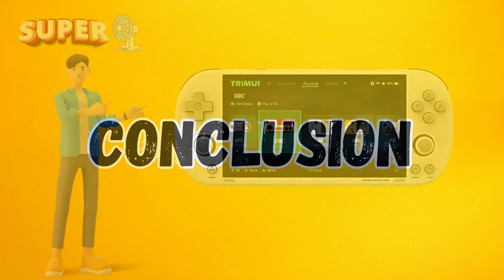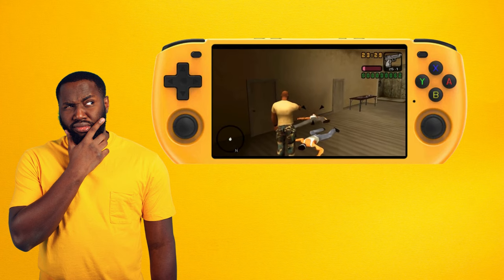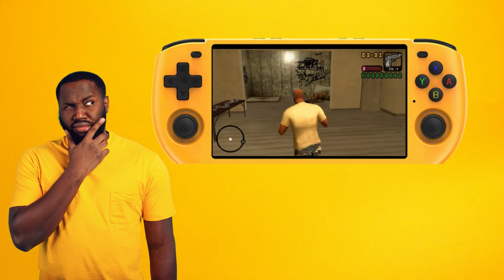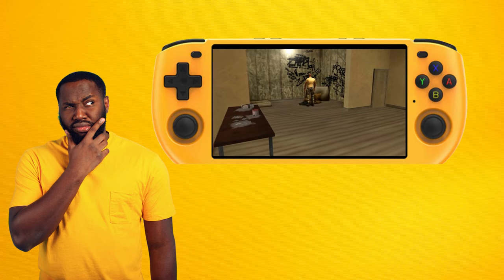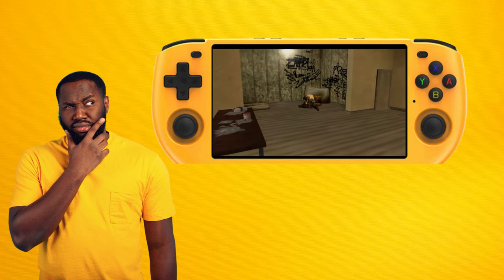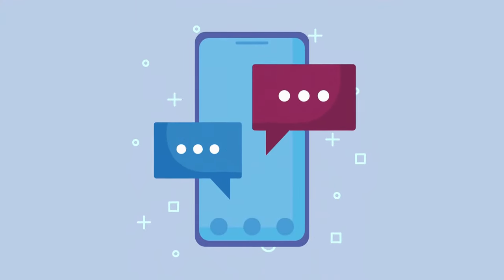My conclusion is that these devices are so similar that the decision will probably come down to your specific needs and preferences. I must say that even though I don't own one, I'm a fan of the Tremii Smart Pro, but the Max 3 has me doubting whether I would choose the Pro when comparing these two. Their pricing and value are just so similar, and the ergonomics and display output capability on the Max 3 makes me think it might be the better option. Let me know in the comments which one you would choose and why.